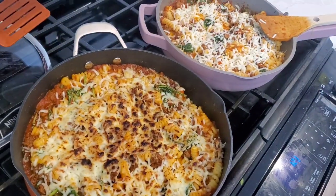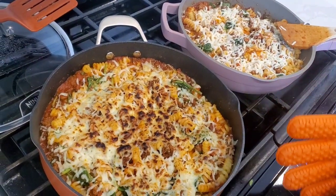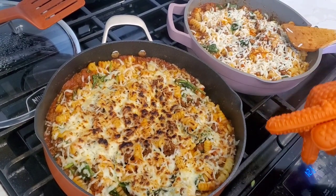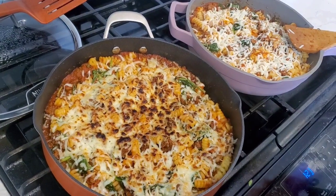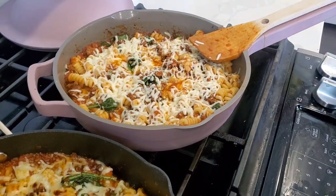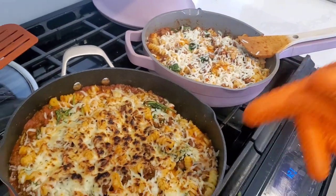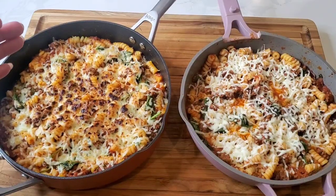Under the broiler for about five minutes and we got some nice browning on the cheese in the Ninja Foodi Possible Pan. Our Always Pan on the stovetop, covered — the cheese got melty, still good, but it's just not that extra step of getting the browned cheese that you can do in the oven under the broiler with the Possible Pan.